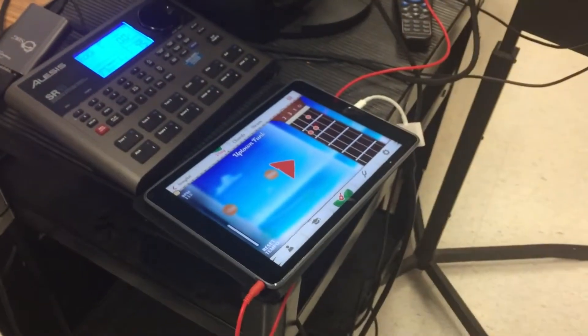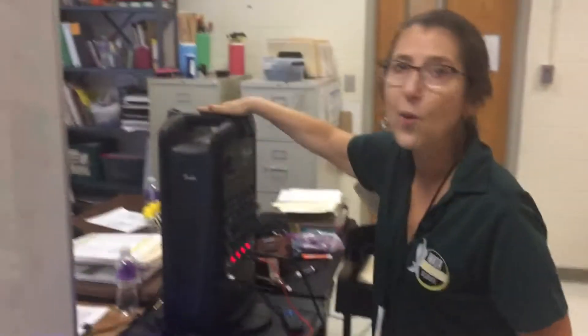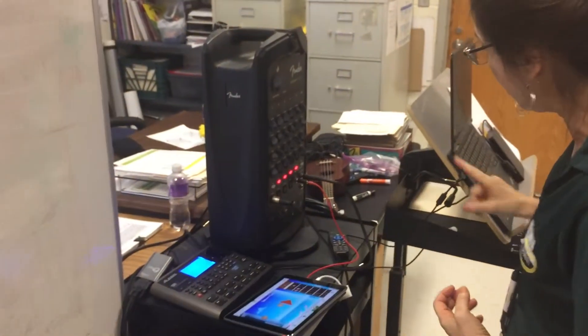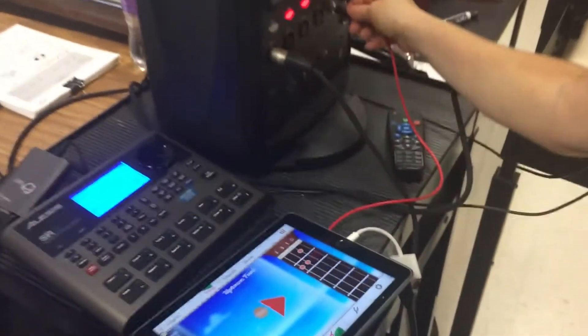Another thing is audio — you have really great audio in here! I'm a musician and a rocker, so I like big sound. I have my sound system hooked up all year long. Both my laptop and iPad are plugged in with this cord.